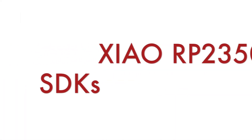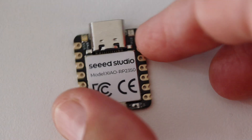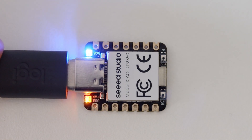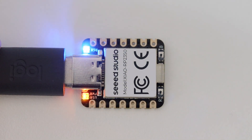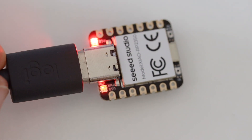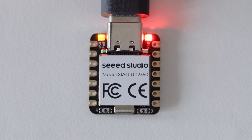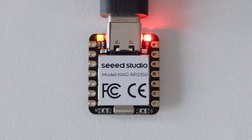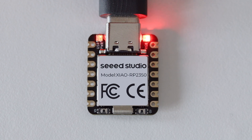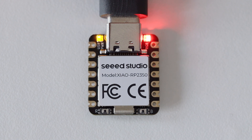To turn on the Xiao RP2350, just plug in a USB-C cable and connect it to a computer. After that you can program it. This module has the same microcontroller as the brand new Raspberry Pi Pico 2, which means it supports the same frameworks for software development. As of now you can use the C and C++ SDK provided by Raspberry Pi and also MicroPython. In the future other frameworks will be ported too — I'm expecting CircuitPython will soon have a release.